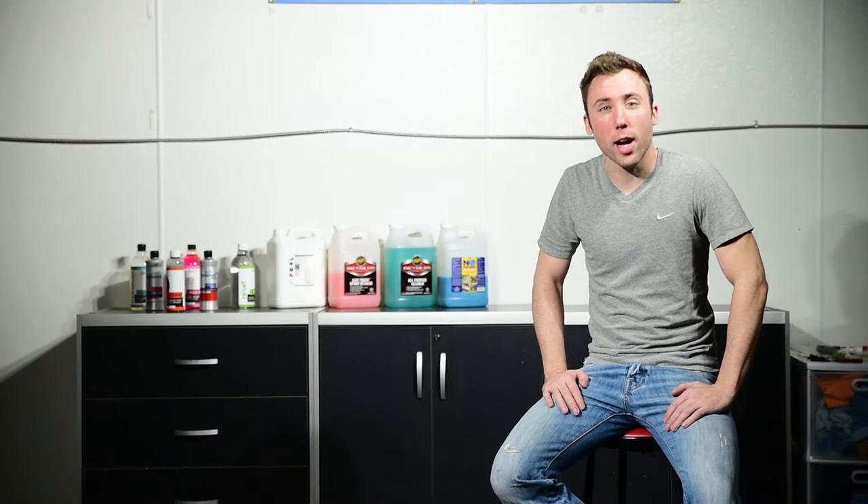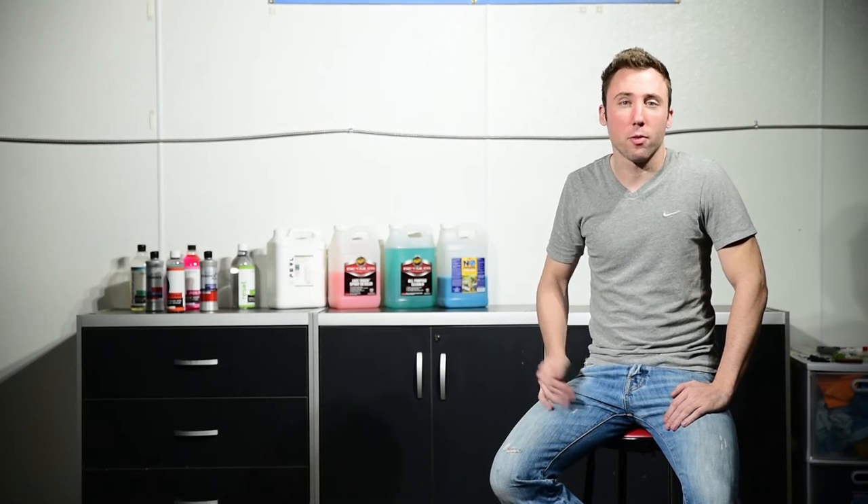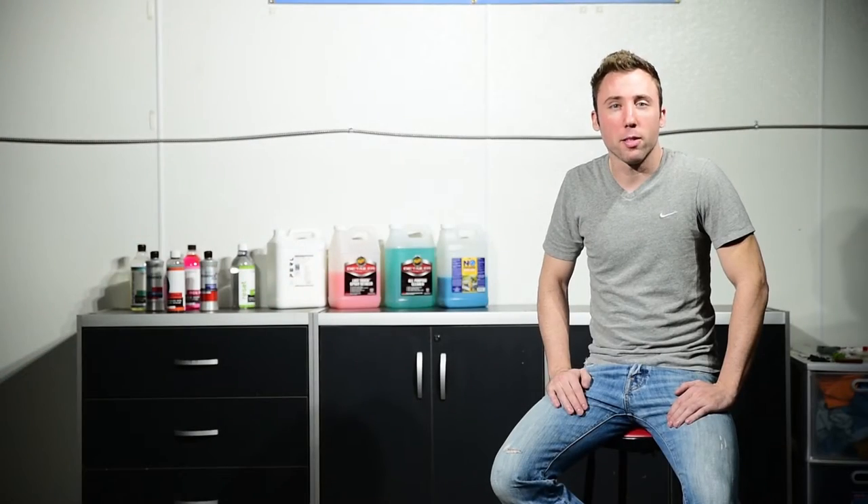On today's episode we're going to talk a little bit about tire care. One of my personal favorite parts of a nice clean vehicle is a perfectly dressed tire, but a topic that's often missed is the actual cleaning process for the sidewall before you apply the tire dressing. So we're going to spend some time going through that process now.